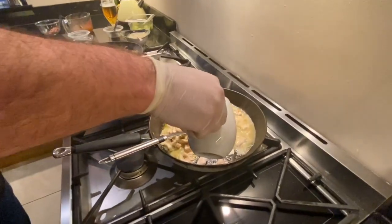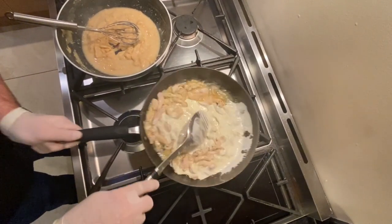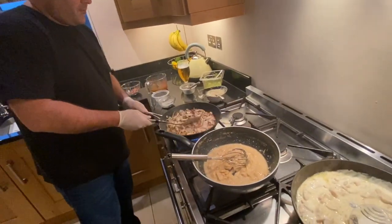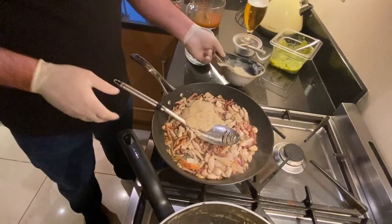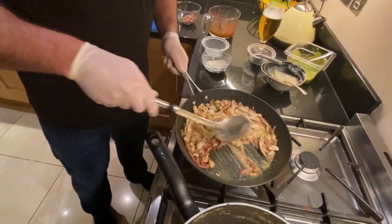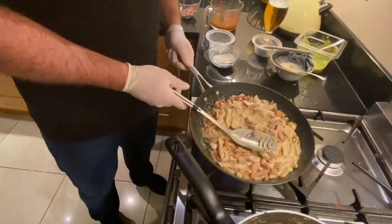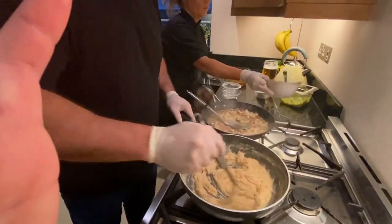Now add the chili chicken pasta. A quarter to half pint of cream gets into that. I'll let that cook out for a wee bit or two. You won't have to do the velouté at the same time as you're doing the pastas, because hopefully you'll have that ready and creamier.